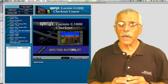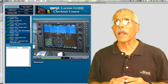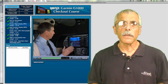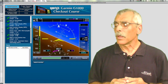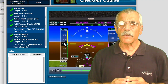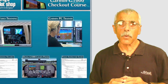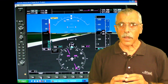Moving up the food chain in production value, if not cost, is the Sporty's G1000 checkout. For $89, you can use this online or with a DVD. It's heavily lecture-based with good demos and some scenarios. There's space for notes on the left side of the screen — you're probably going to need that because this program is fast-paced and throws a lot of information at you in a very short period. You can also scrub through the videos and go back to something you may have missed. Sporty's doesn't have a built-in simulator or quizzes, but it does include the Garmin PC simulator as part of the purchase price, and you're going to want that to experiment and lock in what you've learned.